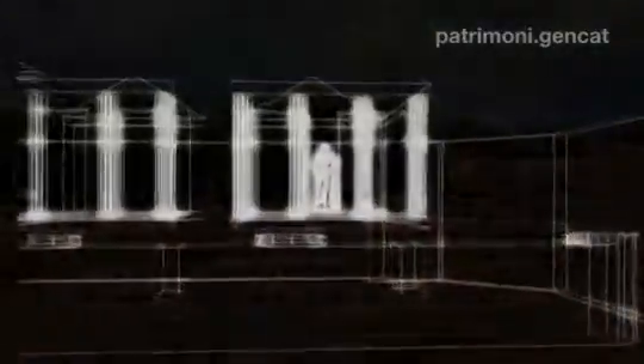L'escultura es trobava a la zona dels temples. Era una divinitat a la qual anaven a pregar, a demanar desitjos i favors els ciutadans de la ciutat.